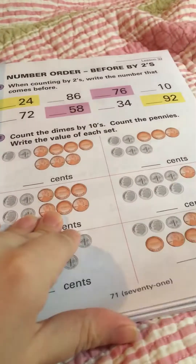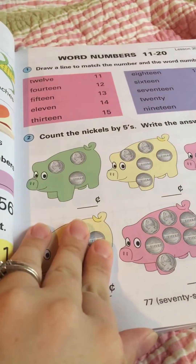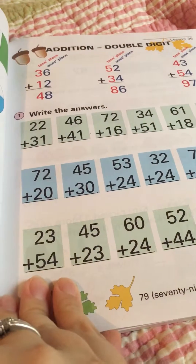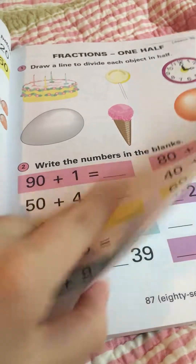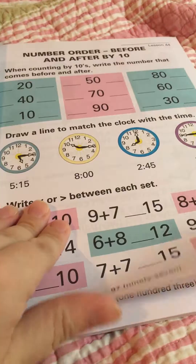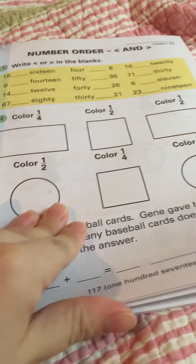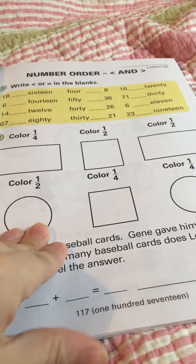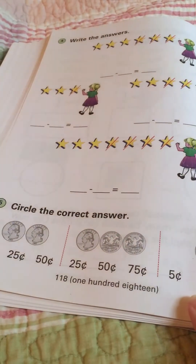There's a lot of repetition, but it goes into money, number words, double digits, time, a little bit of inches and rulers, and even fractions just a little bit. So it's actually a little advanced for the first grade level, but that's where he is.